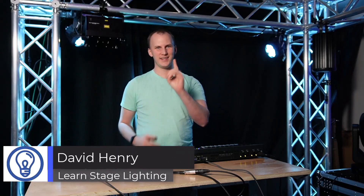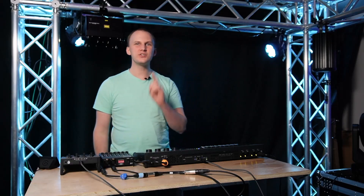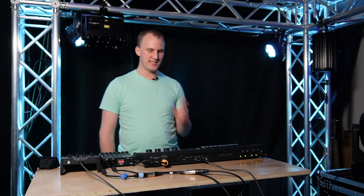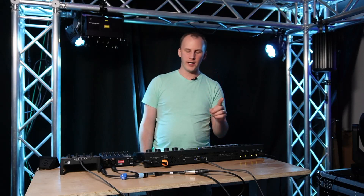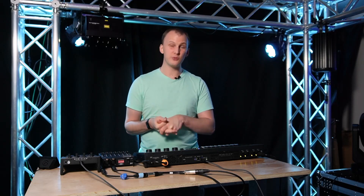Hi friends, David here from Learn Stage Lighting and this is Learn Onyx, where we teach you how to get the most out of Onyx. Today we're going to do that by talking about DMX input. On any Onyx console or PC you're able to turn on DMX input, and there are actually a few options for it. It's one of the more underutilized functions people have with consoles.